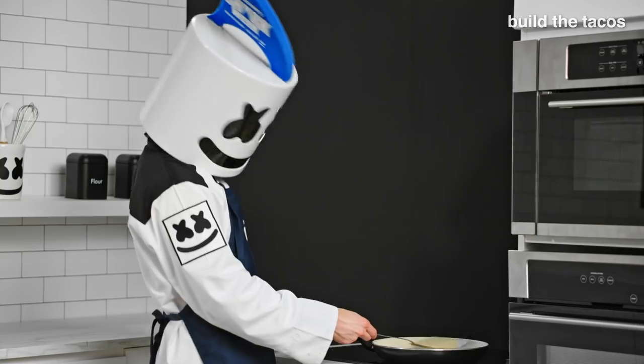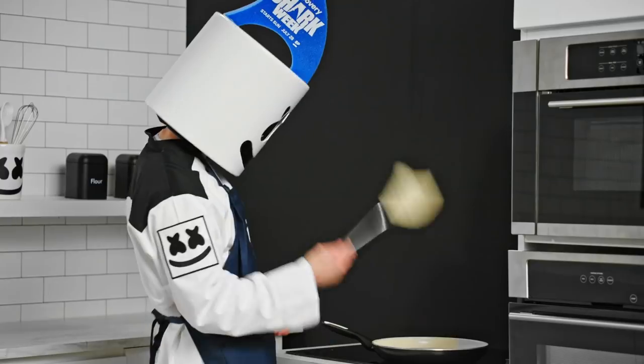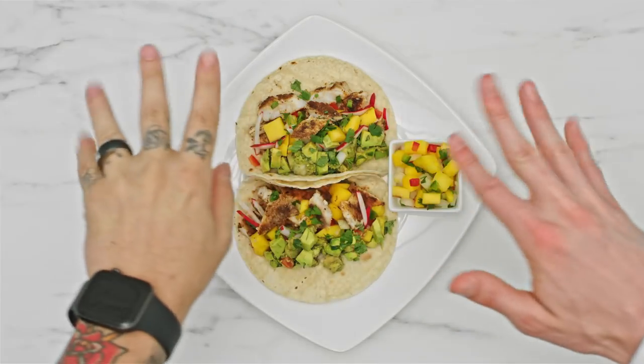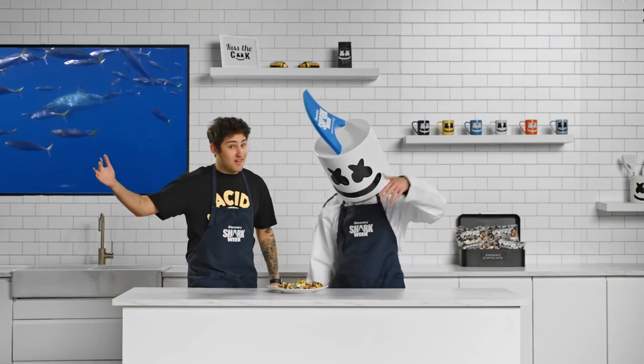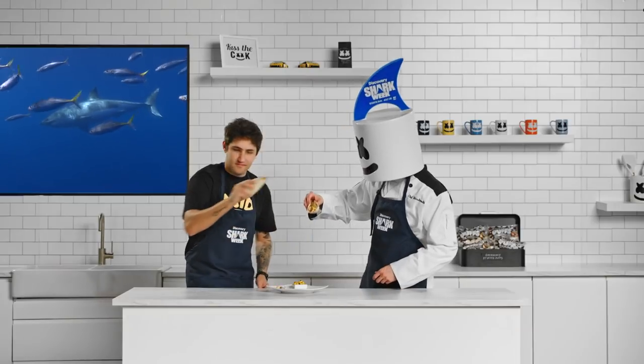Our last step is to build our tacos. Create your tacos using any toppings you wish. Wow, great looking tacos boys. I hope you made a lot — looks like you've got a lot of sharks to feed.